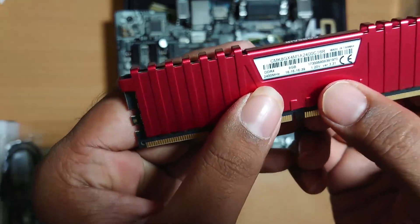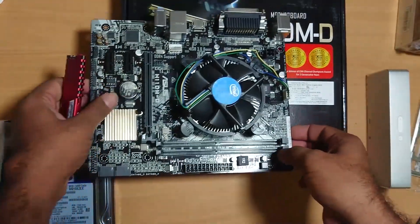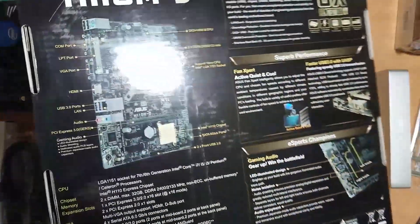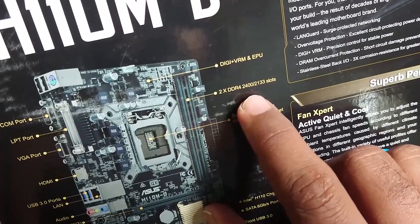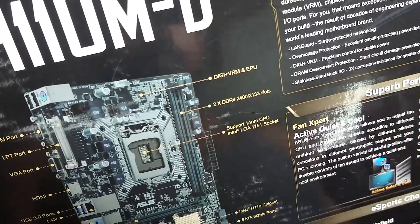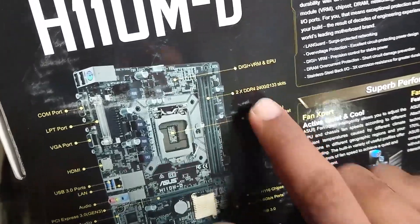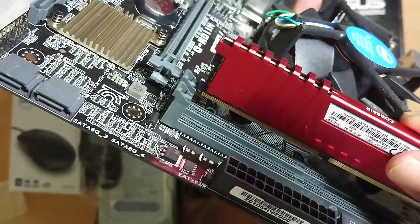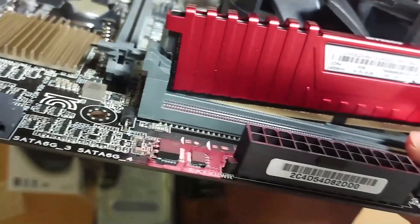This is the 8GB DDR4 RAM and the frequency is 2400 MHz. Now look at the board. We will be able to use 2400 MHz. We will lock the RAM.